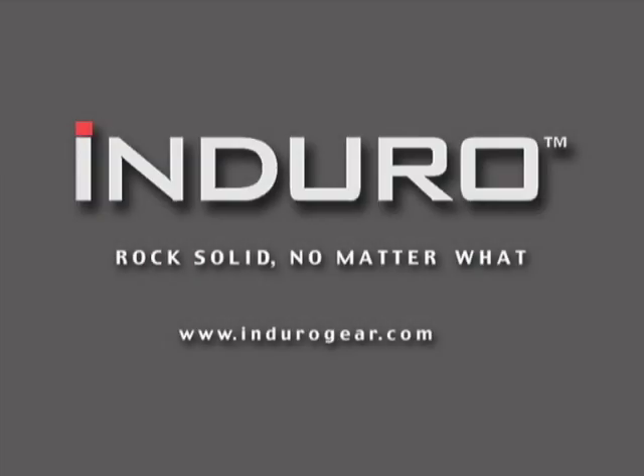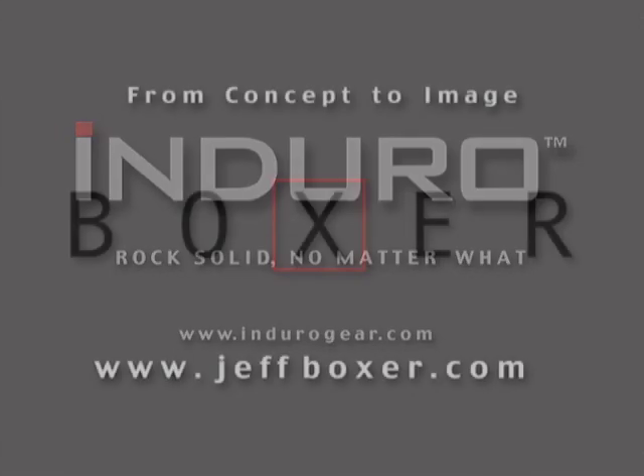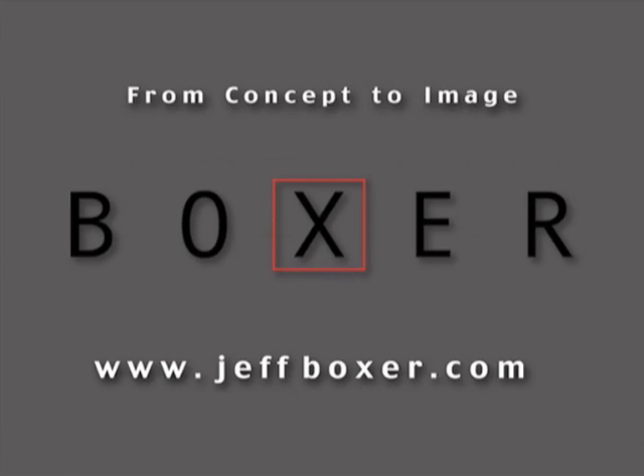Well, there you have it — three essential tools for assuring great images in both the studio and on location, whatever your subject or discipline. Once again, I'd like to thank Enduro for supplying these products, which I believe represent a host of well thought out features and quality build at an excellent value. These are benefits to consider for every shooter, from the student, the artist, to the working pro. This is Jeff Boxer, signing out. All the best.